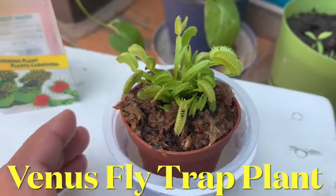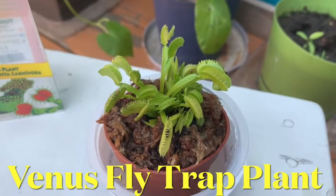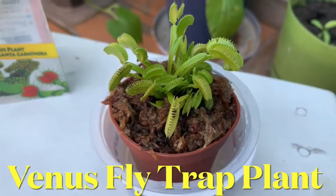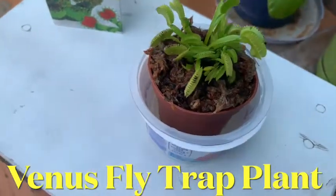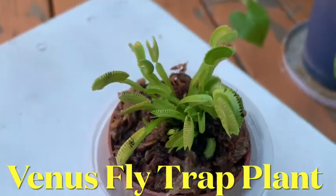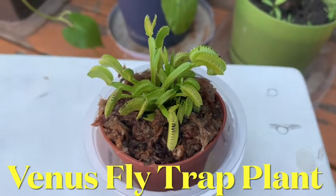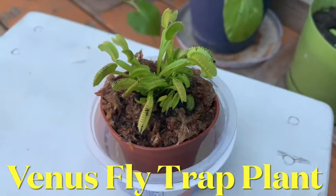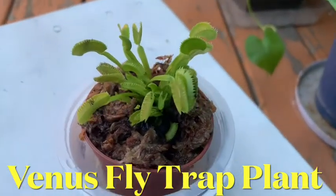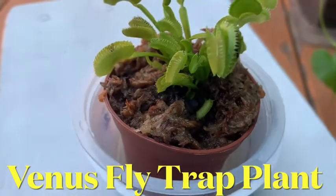Hey guys, finally I got my Venus flytrap plant — see how it looks! I already fed it a mosquito, you see there. First tip: use only rainwater, never tap water. This plant doesn't want any minerals from water, so it must be pure.